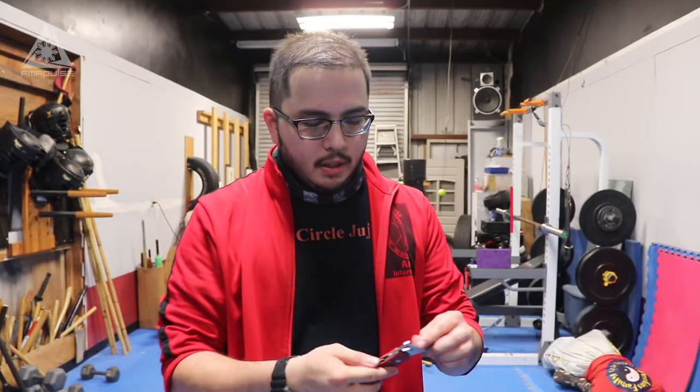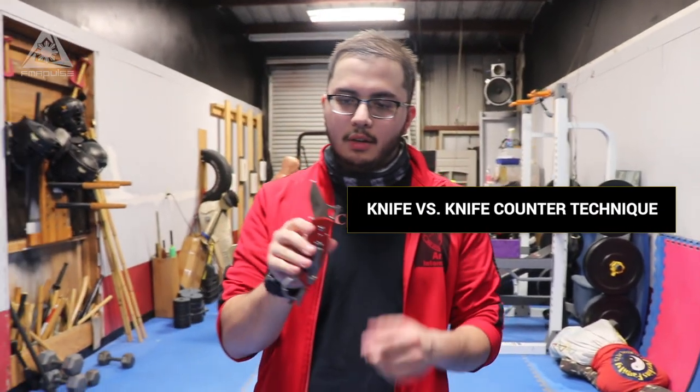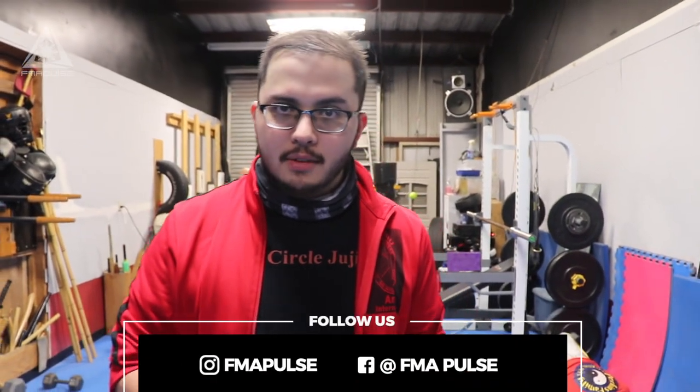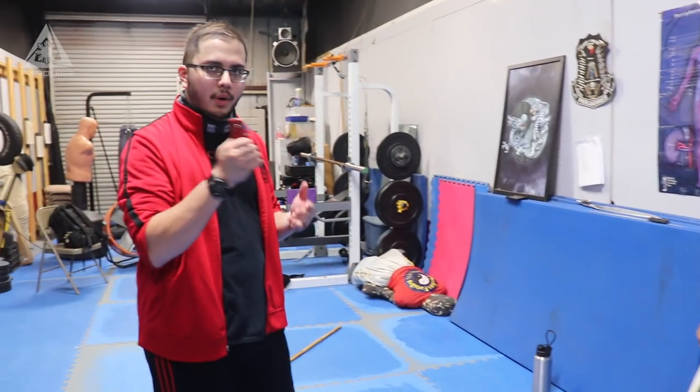Knife technique — this one is designed to use one of the patented Brent Frank knives. This red one is a safe trainer. Uncle Brim, hope you're watching and enjoy this one. It's one of his safe training tools. This is the sun gut style. Red means it's safe. Don't use a live blade when training with knives unless you're crazy — you could hurt people that way.